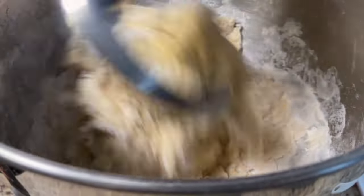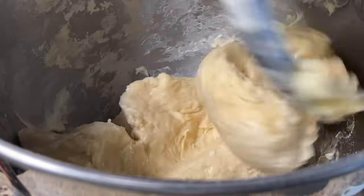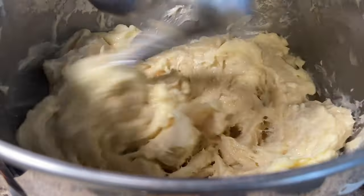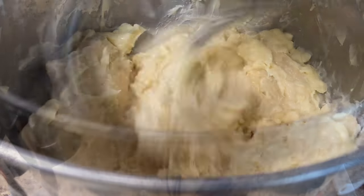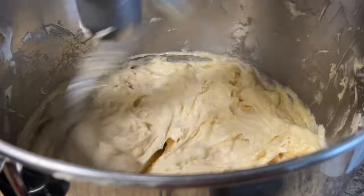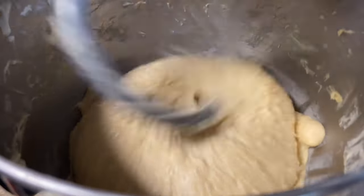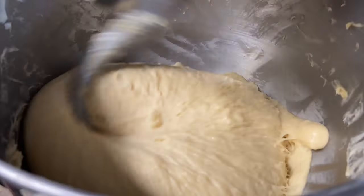Then gradually add 250 grams of soft cold butter and keep mixing. Bring the speed to medium and keep mixing until the butter is really well incorporated. When you see the dough forming a ball shape and it starts to come out from the mixing bowl, it's ready.